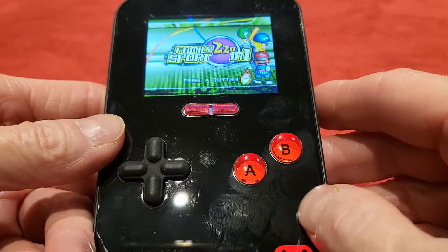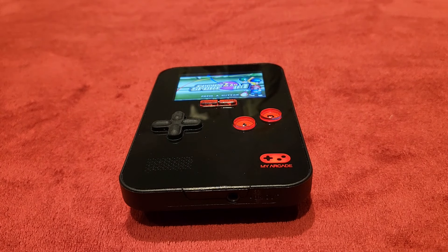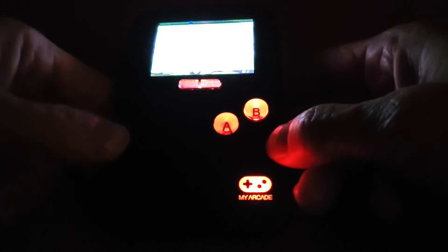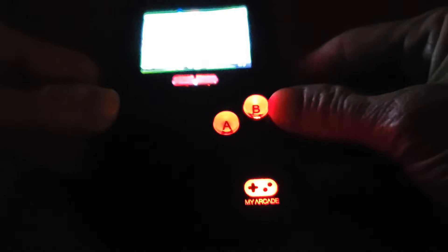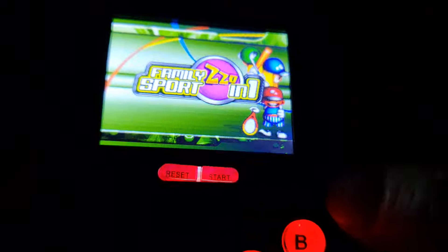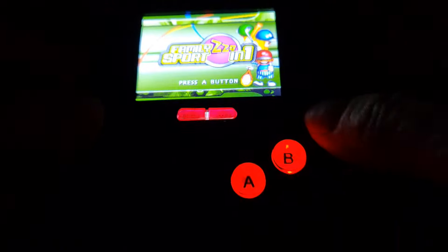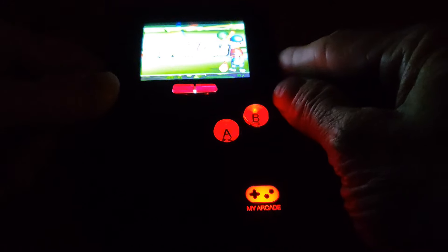I love it that these buttons actually light up — you might not be able to tell. Shall I show you by turning off the lights? It is now dark, and as you can see, not only do the A and B buttons light up, but the start and reset light up as well. And then you've got the My Arcade symbol at the bottom that lights up too. There's also a nice bit of light bleed coming through the headphone socket, which might well be done on purpose. The screen is quality on this guys.